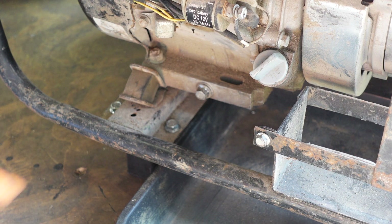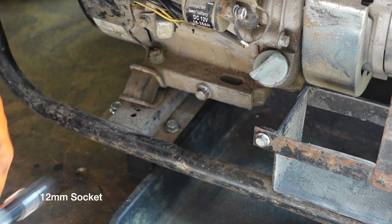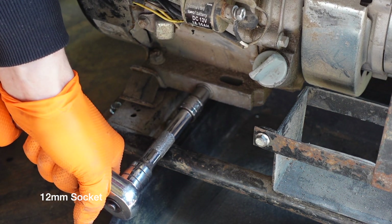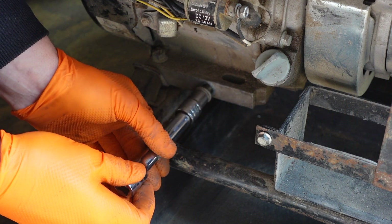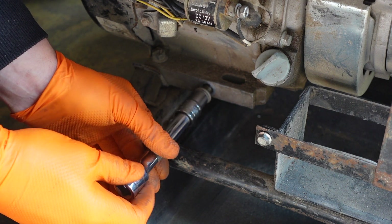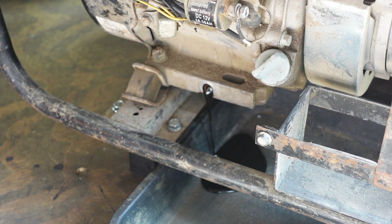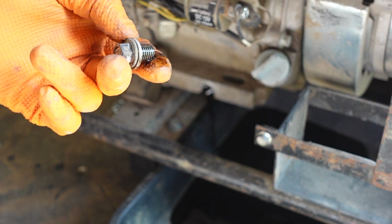I'm going to go ahead and remove the drain plug. I've got my tray underneath which is just an old baking tray. The oil should come out nice and easy with the engine being warm. Keep your drain plug safe while you wait for the oil to empty.